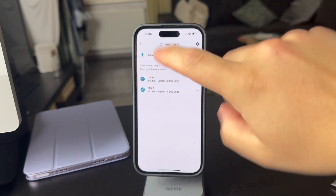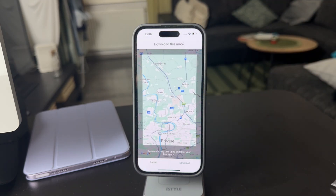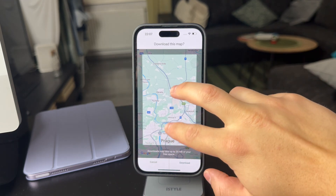Essentially, to create or save a new map for offline use, click on this at the top, and a rectangle is going to pop up. You can choose what gets inside this rectangle, and what is inside is going to be saved and downloaded for offline use.